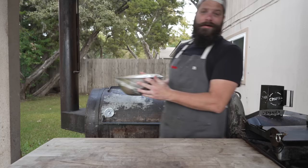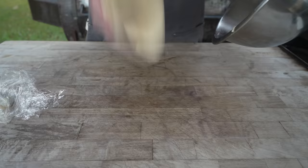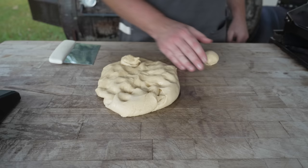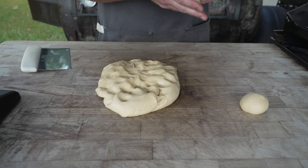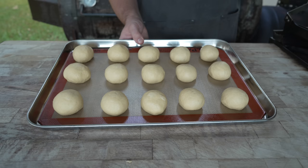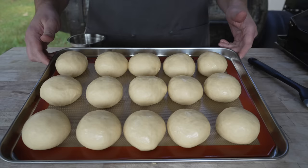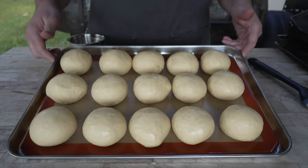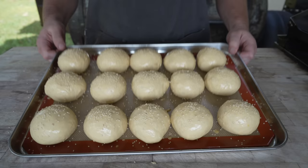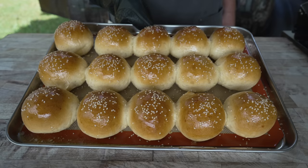Now that our dough has doubled in size, punch it down and out it comes. From here we're just going to portion it out into about 50-gram little dough balls, then tuck all the edges underneath just like a tortilla and give it the old roly-poly until we have a perfect little ball. This is the same recipe I use for a lot of my burger buns, but we're just scaling it down a little bit for these beautiful little sliders. Onto a Silpat-lined baking sheet, cover with greased plastic wrap or a damp towel, and let them rise for about 45 minutes. Once risen, paint them with an egg wash, followed by some sesame seeds on top, and bake at 375 degrees until they're looking absolutely beautiful. Set these aside and let them cool.